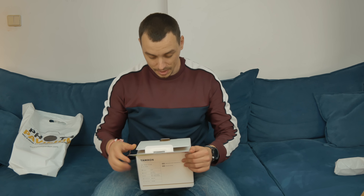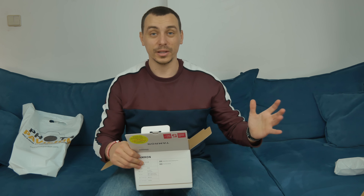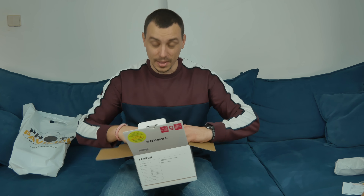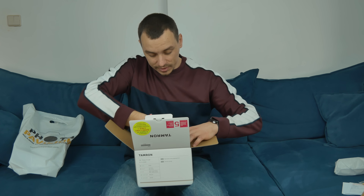I got the Tamron 28 to 75mm f/2.8. This is a lens I decided to purchase after a lot of reading online and watching countless videos on YouTube. I decided to get this one rather than the G Master or the Sony 24 to 70mm f/4. This one is actually just a bit better than the Sony — of course it's not better than the G Master lenses — but I think for my needs it would be just perfect.